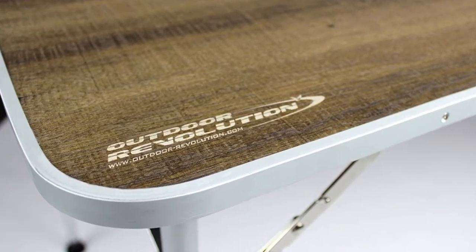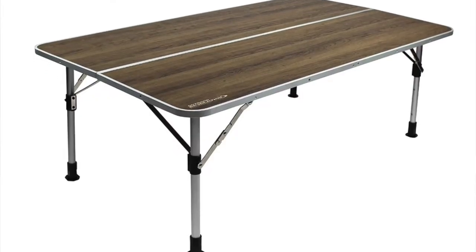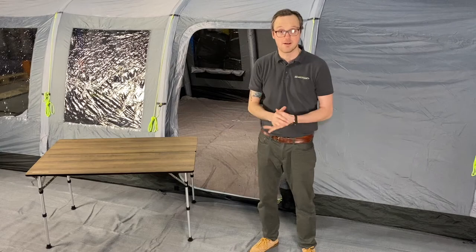The aluminium legs are adjustable to three settings: you can have it with a low coffee table height, a medium height, and a standard dining table height. It packs away by folding in half into a nice, neat carry bag.